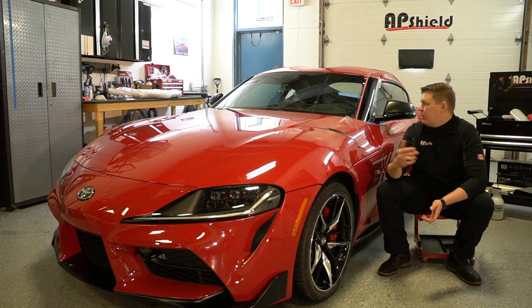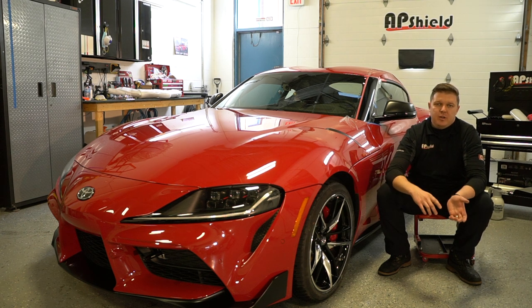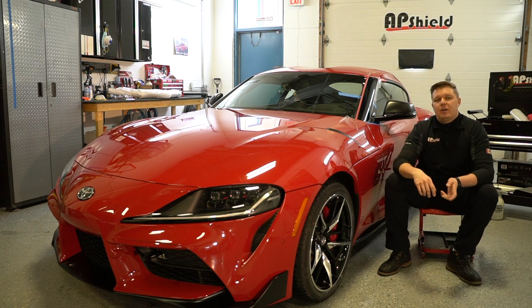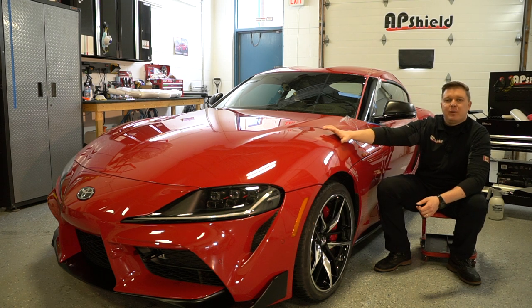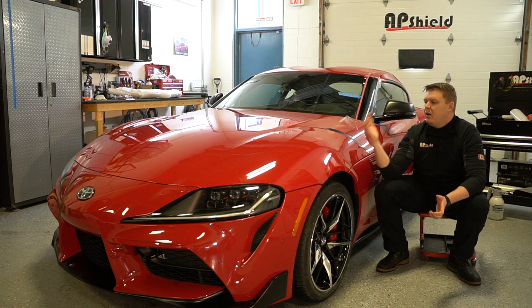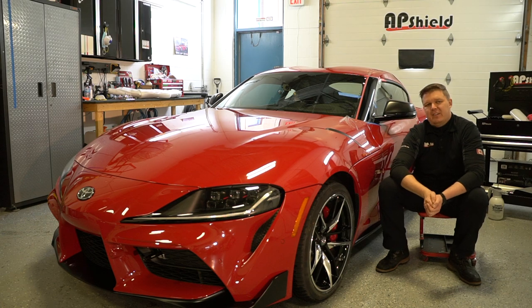Everybody has their own way, but I wanted to show you guys on video the difference between polished and unpolished paint underneath the film. If you have any questions, let me know — hit me in the comments below. Make sure to subscribe to the channel, and I'll catch you guys later. On this GR Supra, I'll be making a couple more videos covering bulk pieces like how to do the rear quarter panels and most likely the hood as well. Stay tuned — thanks guys, take care.